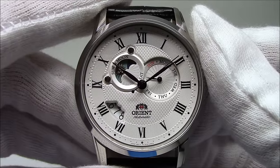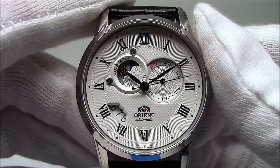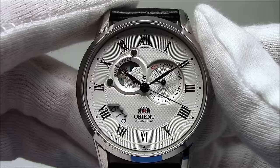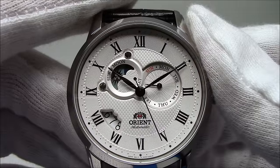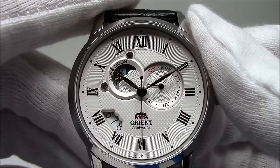We'll start with the white dial model, ET-0T-002S. It's got black hands, black Roman numerals around the periphery of the dial. True to being a dress watch, there's no luminescence on any of the hands or any of the indices. The first thing you probably see is the Sun and the Moon.